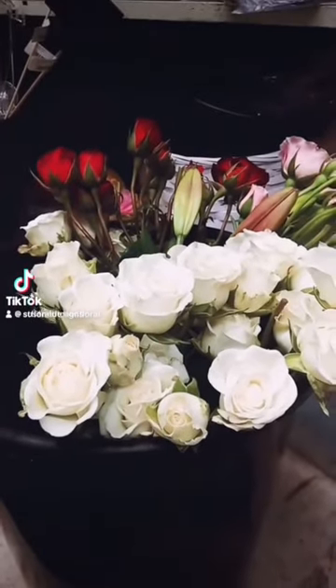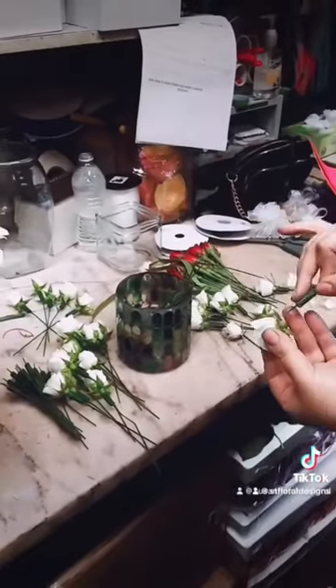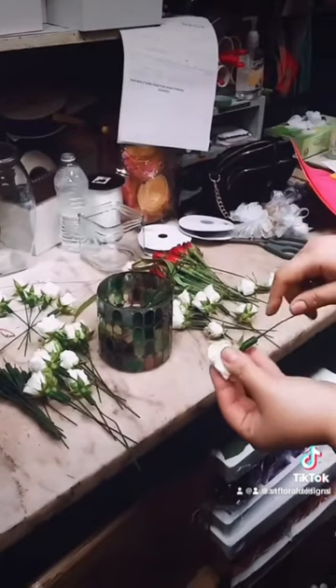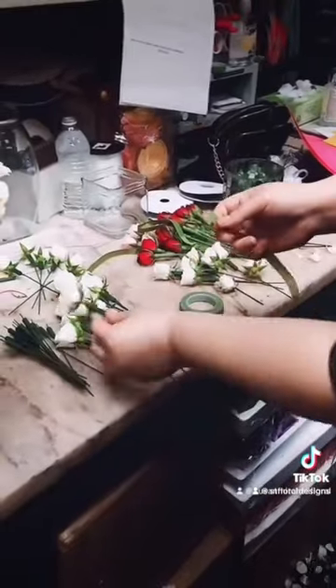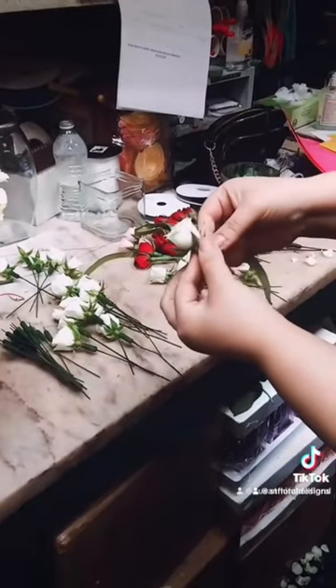So we have some spray roses. You could also use miniature carnations. These are fake stems. You soak them in water and they make the flowers last longer. You could also use plain wire.